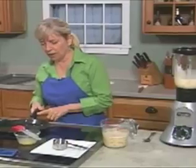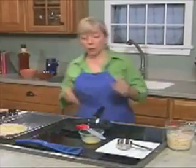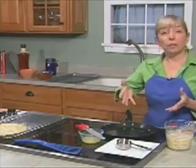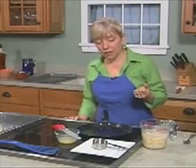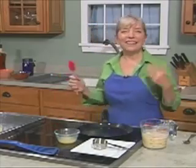Here we have the perfect pan for the job. This is actually a crepe pan. Now, if you don't want to get a fancy pan — it's not fancy at all — this is great, by the way, for making omelets, potato pancakes, all sorts of things, but you can use any non-stick pan. You want to heat it up with a little bit of butter in it — we're just going to use a little bit of butter.